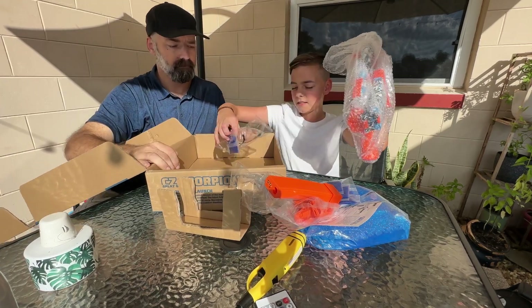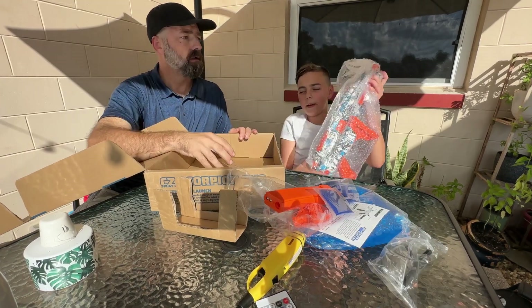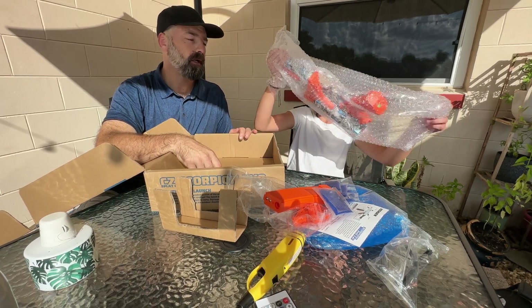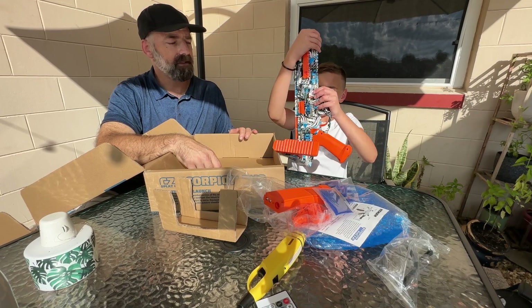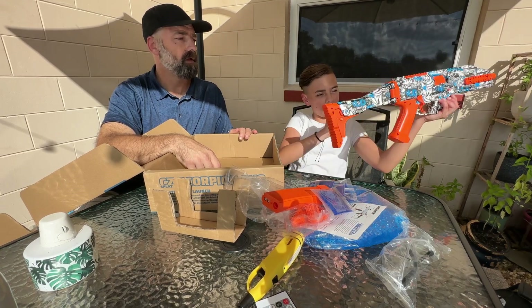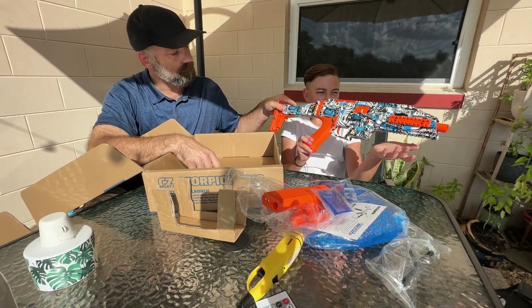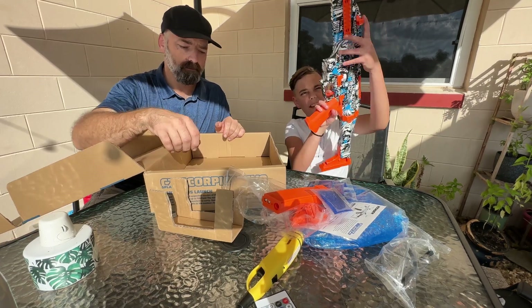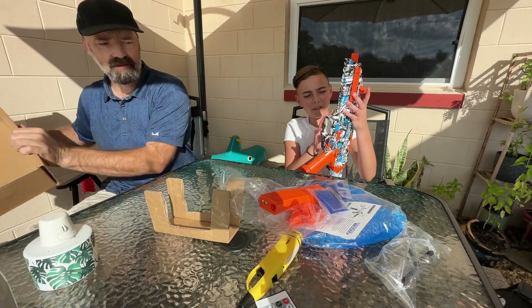We got a magazine — this one's actually magazine fed, how cool is that! Glasses, battery. Let's see what the blaster looks like, and after this we're going to test this bad boy out. Oh, it's got a folding stock — check that out! It's kind of got this cool graffiti art on it with skulls and wings and different things. Let's go ahead and put this thing together.